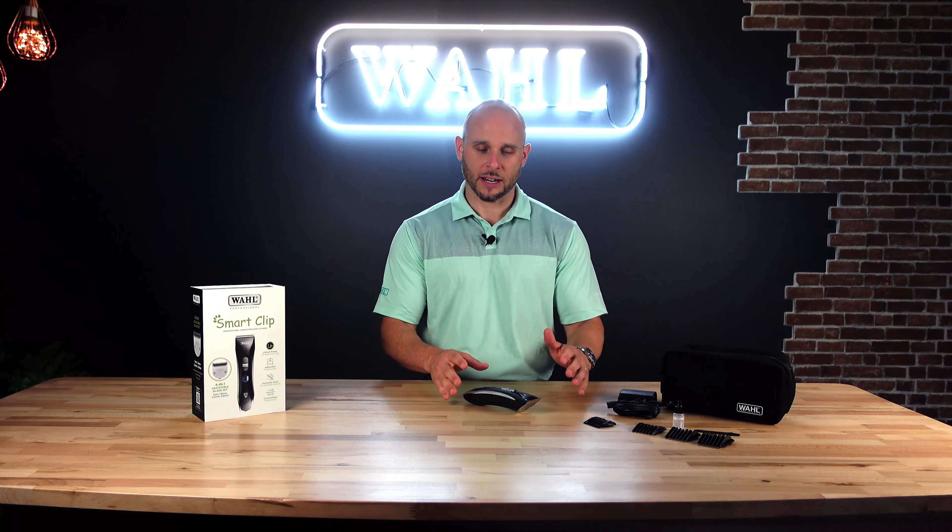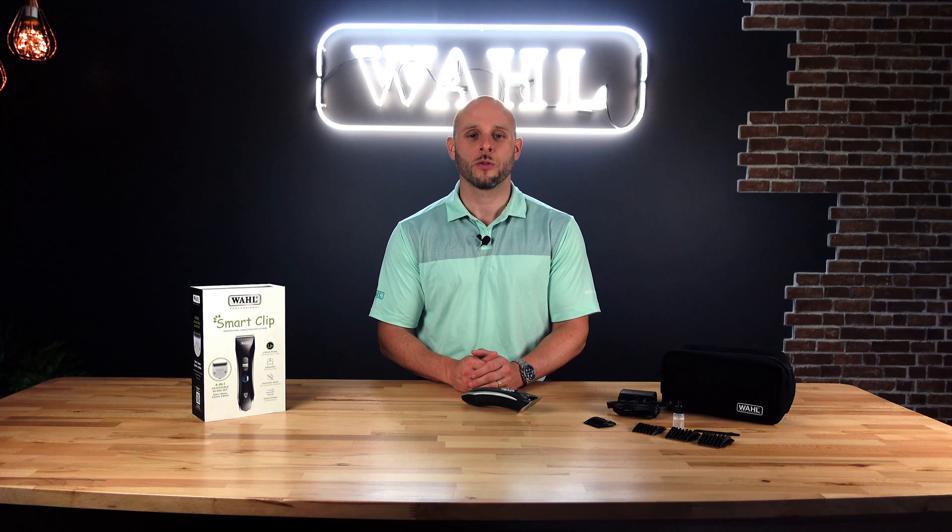That's everything you're going to get with the new Smart Clip. Wahl has over a hundred years of experience, and with that comes a lot of innovation and trust. When you pick up your Wahl clipper and Wahl products, know that it's going to work for you each and every time.